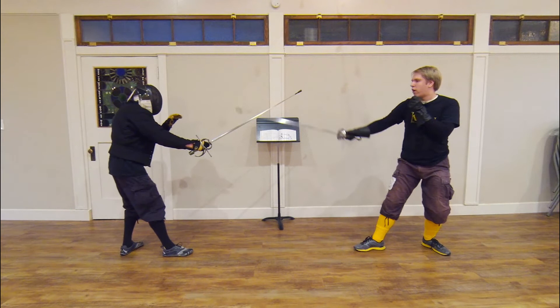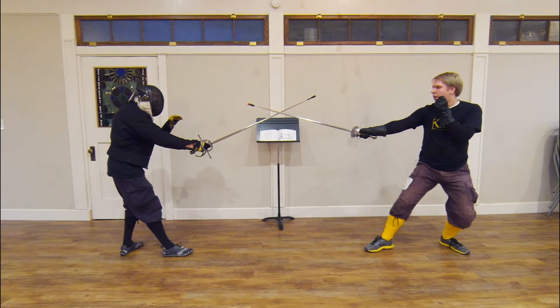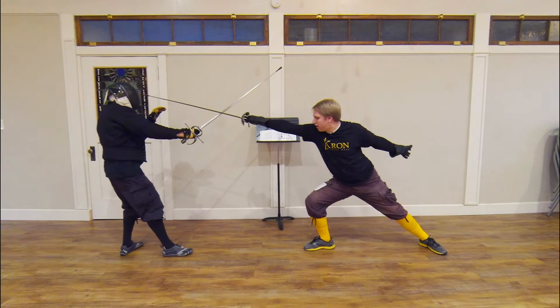Demonstrating once more: I am in terza to the outside, I step into measure, I find his de Bole with my forte, I extend in seconda, and I lunge. And that is the first of the described variations.